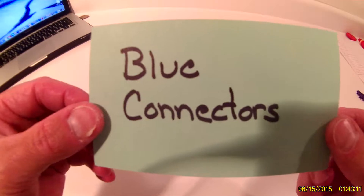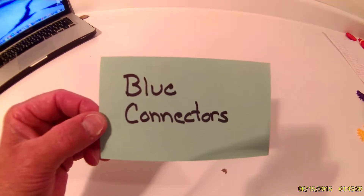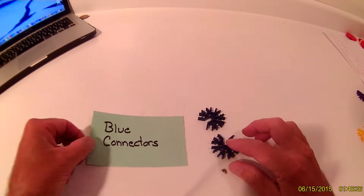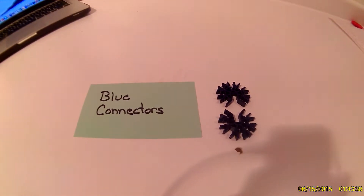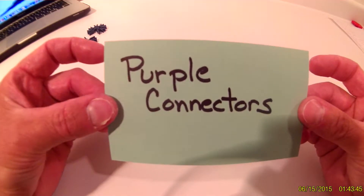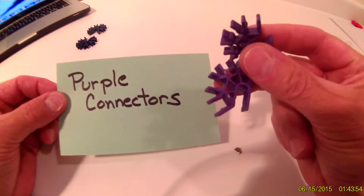As with almost all of our videos, we are going to start with the blue connectors. The first thing on your list will be blue connectors — you will need a total of two blue connectors. Then you will go with your purple connectors — you will need two purple connectors.